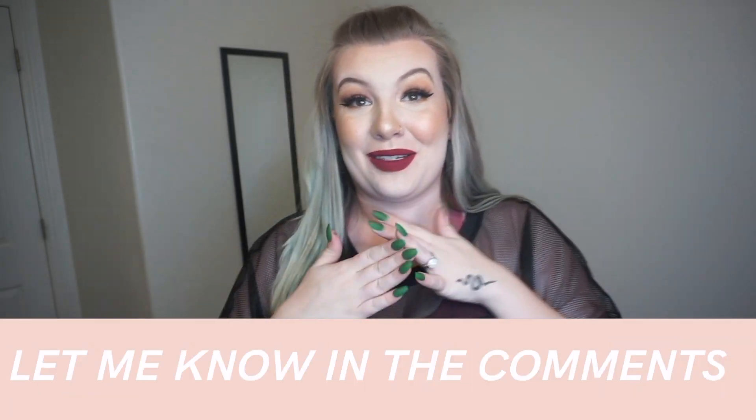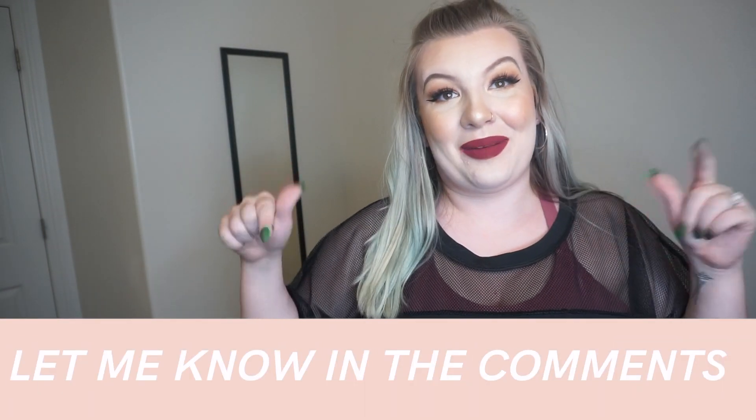Hopefully you guys liked this video. I'm sorry if it's a little patchy because of my camera — definitely let me know in the comments a good camera recommendation. Hopefully you guys liked seeing all the Shein activewear. If you like categorized videos like this, let me know and I could do more of them. Thanks for watching — if you're not subscribed, be sure to subscribe and I'll see you guys in my next video.